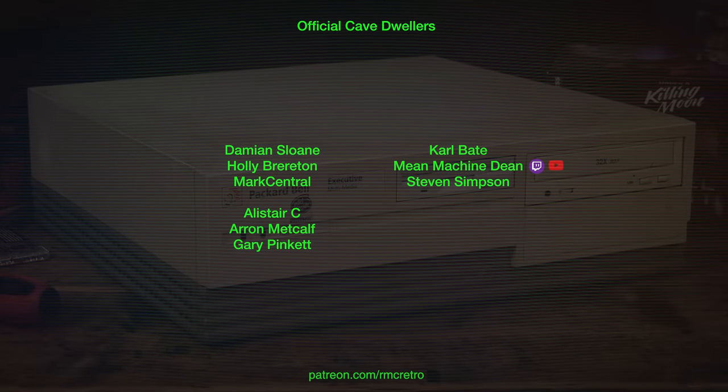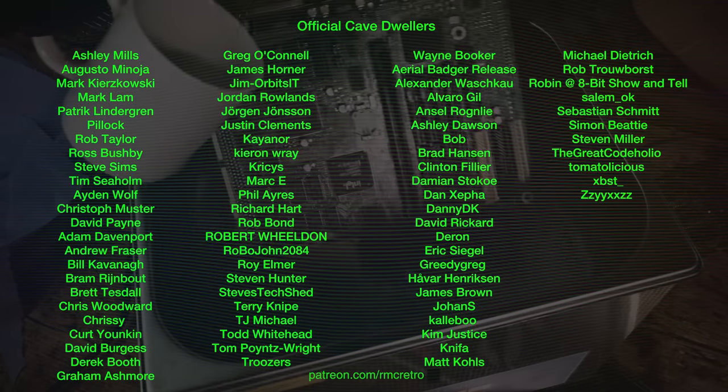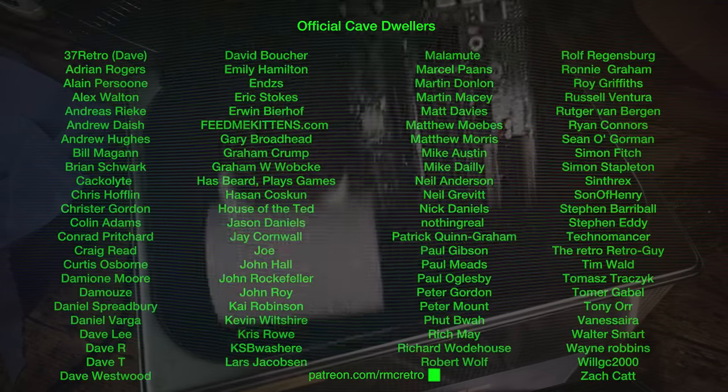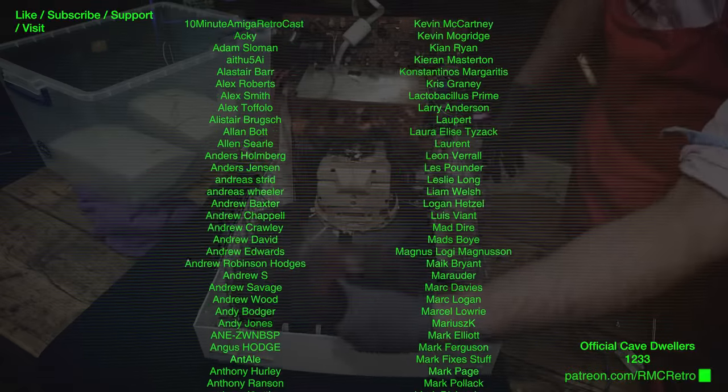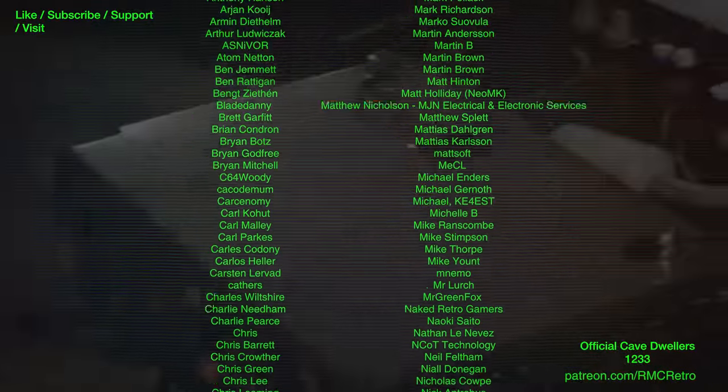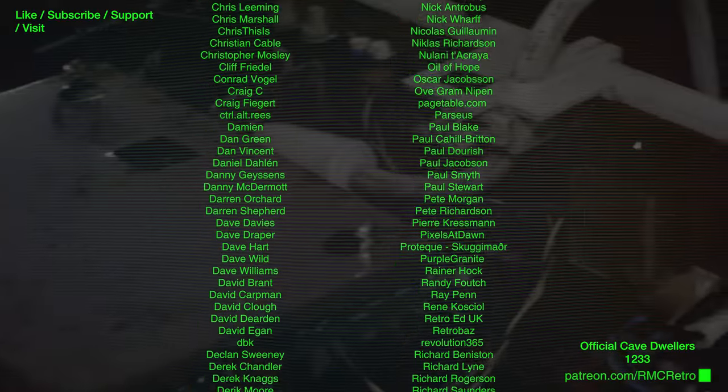I will see you in the next episode. One last thing: I have really enjoyed using this lab - it's made working on this so much more efficient and I hope you're going to reap the benefits in future videos as we do more and more repairs. Okay, take care, see you next time, bye-bye everyone. Thank you for taking the time to listen to today's episode. If you enjoyed it and like what I do on the channel, join the official cave dwellers over at patreon.com/rmcretro.